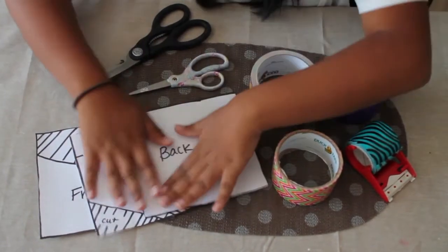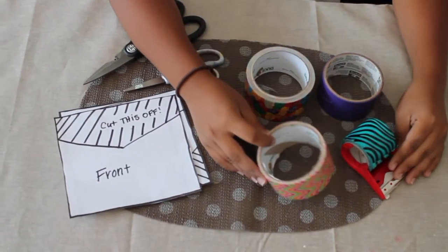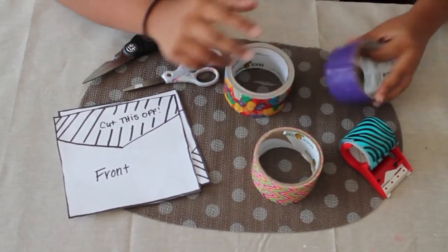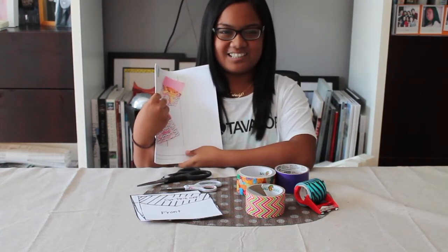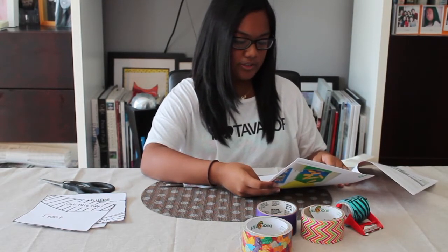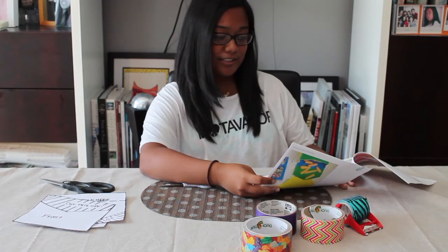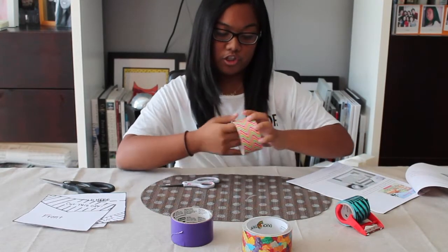What you're going to need are these templates — they'll be in the description down below since I didn't make them myself. You're also going to need duct tape: I got this Chevron print duct tape, gummy bear duct tape, purple duct tape, and zebra duct tape. You're also going to need scissors. I never wear my glasses in videos but I need them to read these directions. The first direction says: lay the duct tape out sticky side over your template so the duct tape is slightly overlapped so that it sticks together. I'm going to use the Chevron tape.